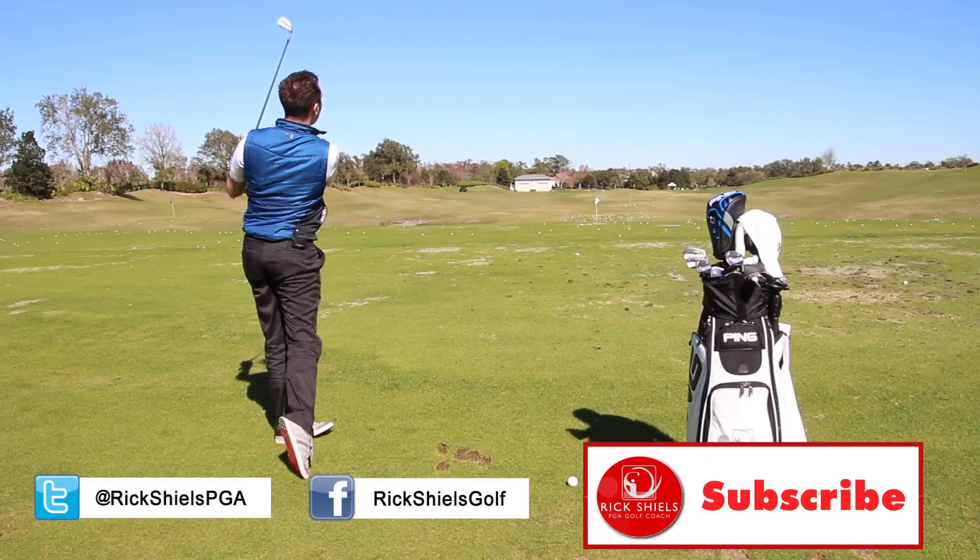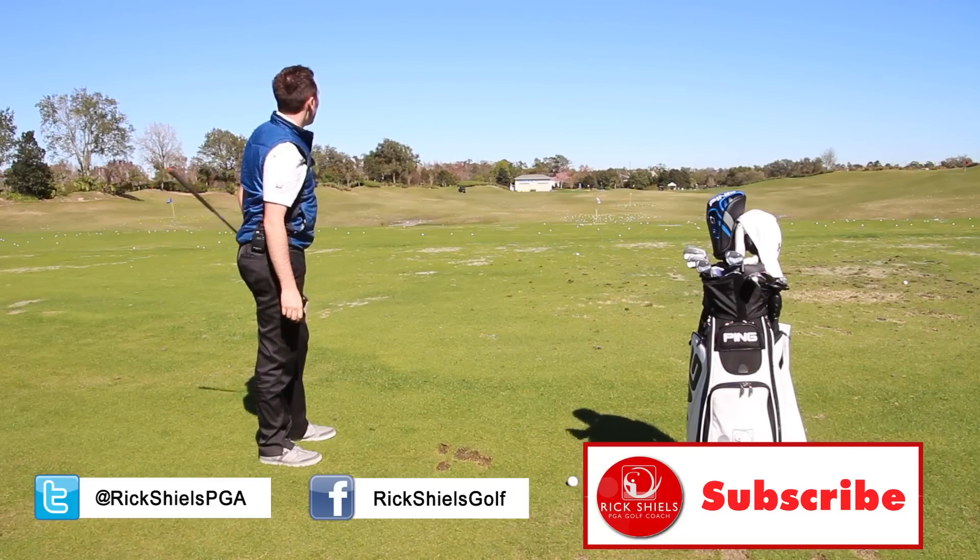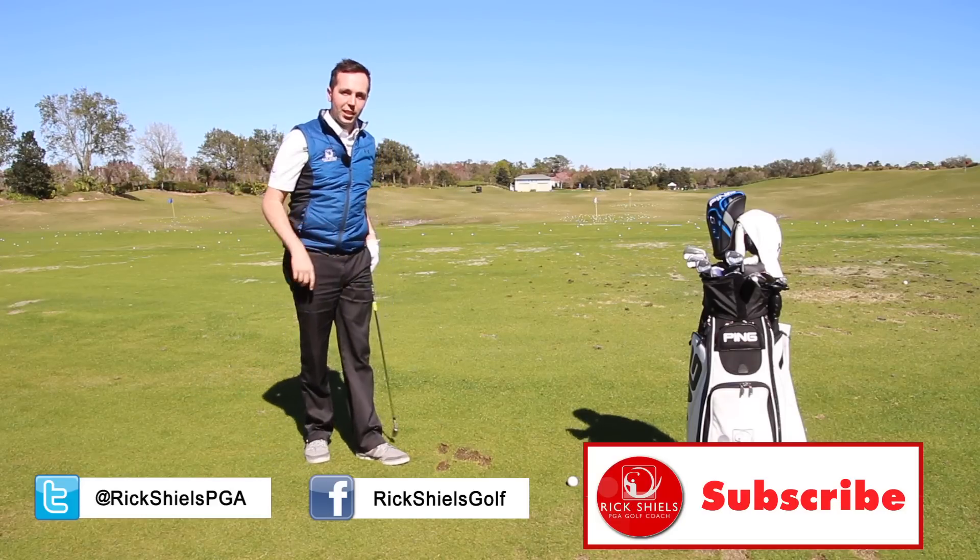Thanks for watching guys. If you enjoyed the video, give it a thumbs up. We'll do some more tips off the grass — thanks for watching, we'll see you next time.